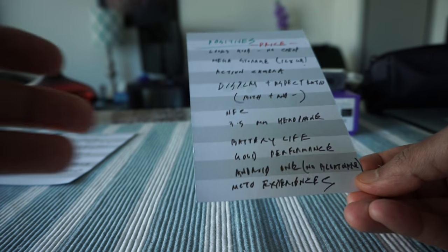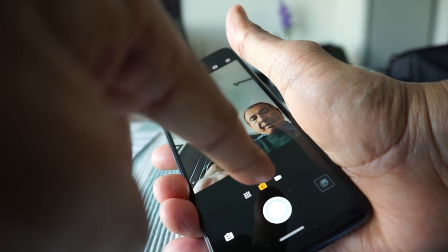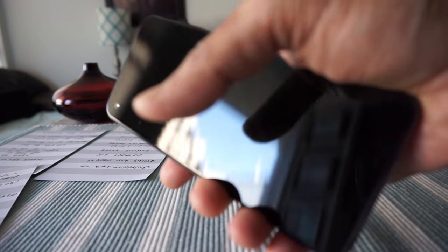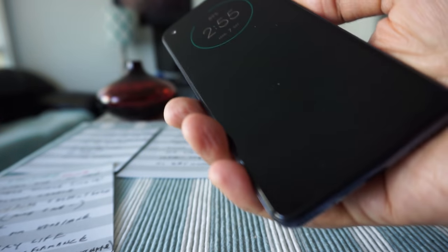Another positive is Moto Experiences — Motorola's customized features. For example, to turn on the camera, you just flip the phone with a twist gesture and it turns on. Doing it again switches between photo and video modes. Another feature: to turn on the flashlight, you do a chopping motion — if I do this, the flashlight turns on, and doing it again turns it off. It works most of the time and is very convenient.